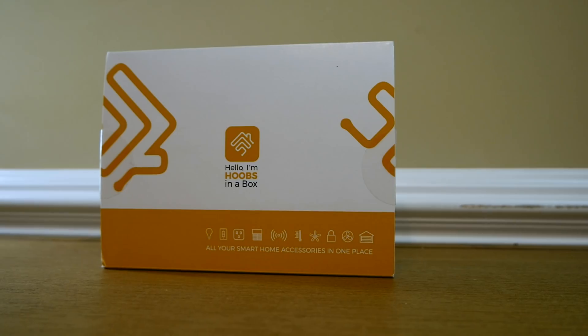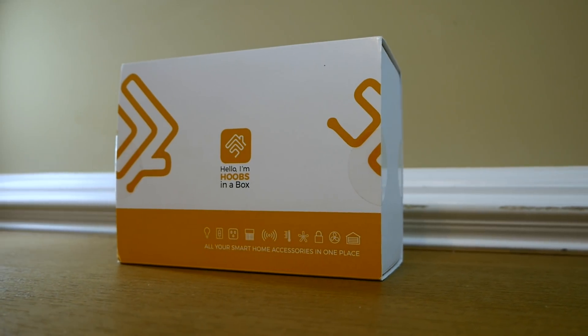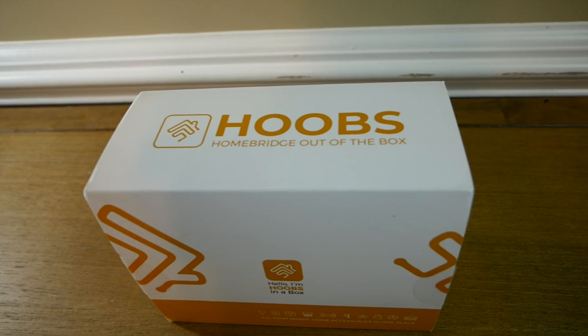Today we are looking at HOOBS, which stands for Home Bridge Out Of the Box. Full disclosure: the folks over at HOOBS did send me this unit to review, but this is an honest review — all the opinions in this video are a hundred percent mine.